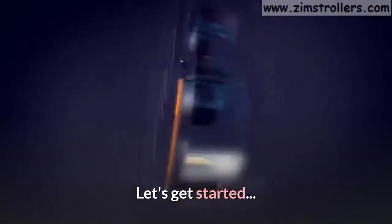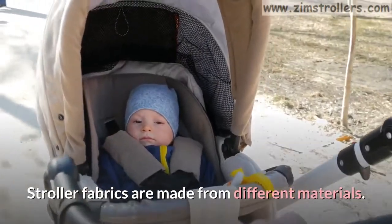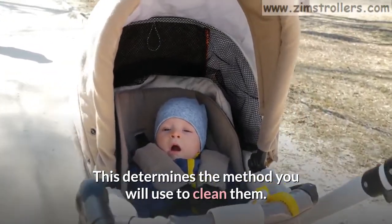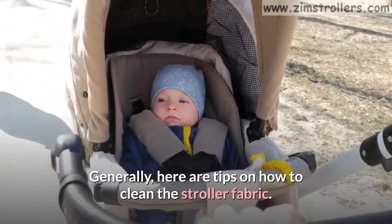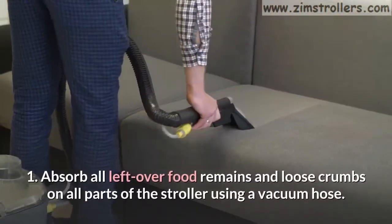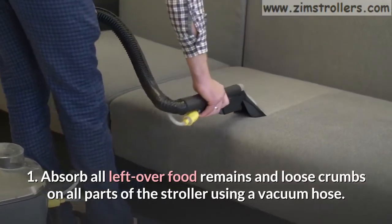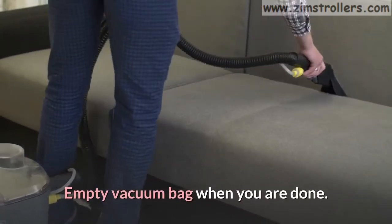Let's get started. The stroller fabric. Stroller fabrics are made from different materials, and this determines the method you will use to clean them. Generally, here are tips on how to clean the stroller fabric. Step 1: Absorb all leftover food remains and loose crumbs on all parts of the stroller using a vacuum hose. Empty the vacuum bag when you are done.